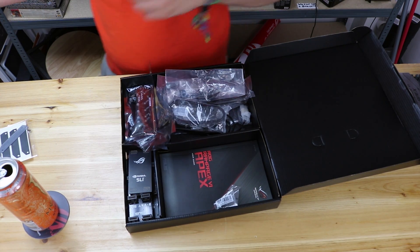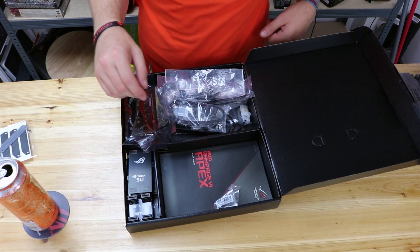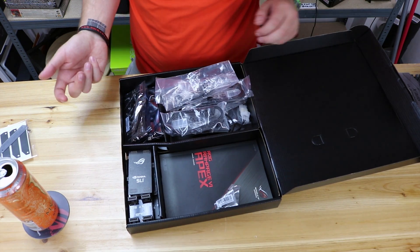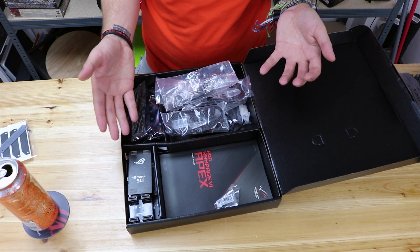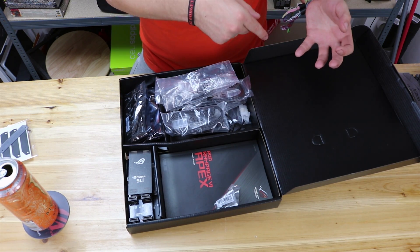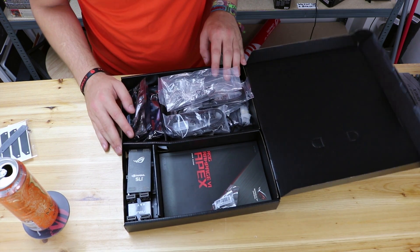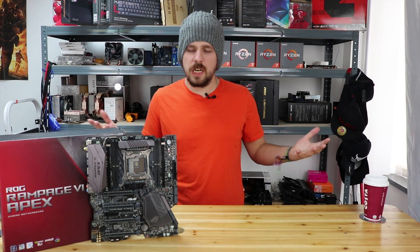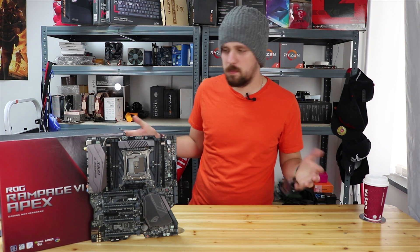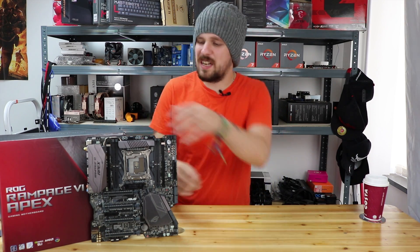There are also more tiny screws — for securing the M.2 drives. So overall a nice selection of accessories in the box. I'd give the unboxing experience about six or seven out of ten — not a huge amount of stuff, but there are stickers, so that pushes it up a bit. Now let's take a proper look at the actual motherboard itself.